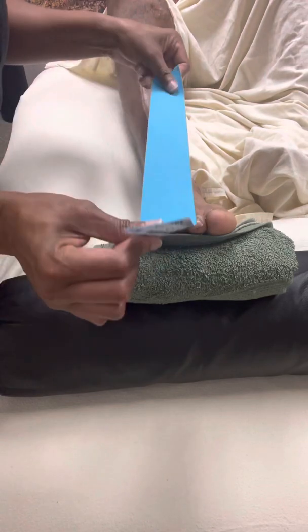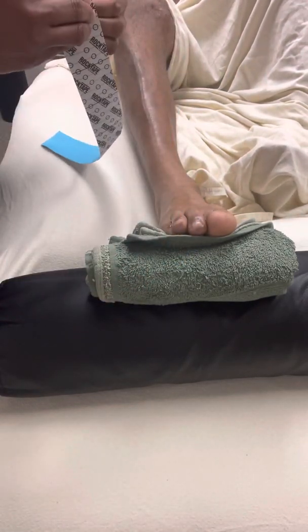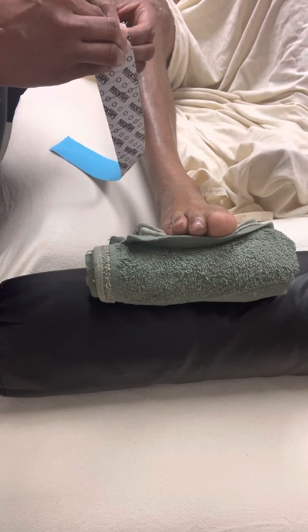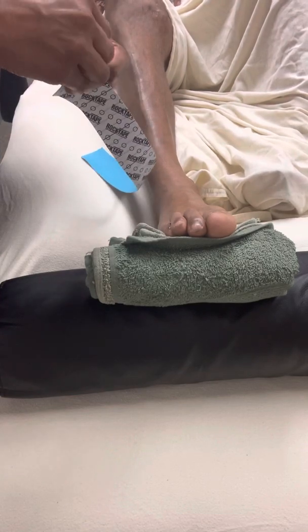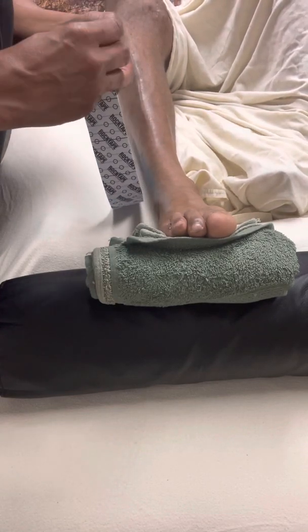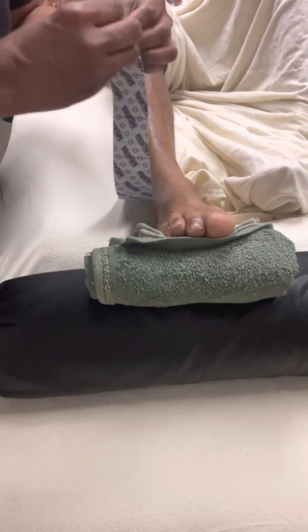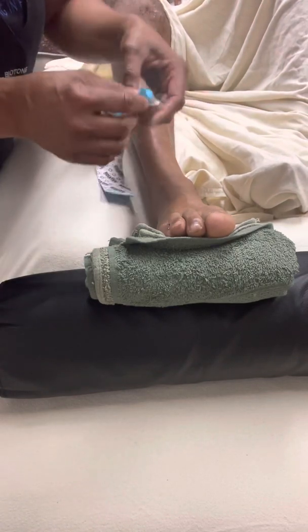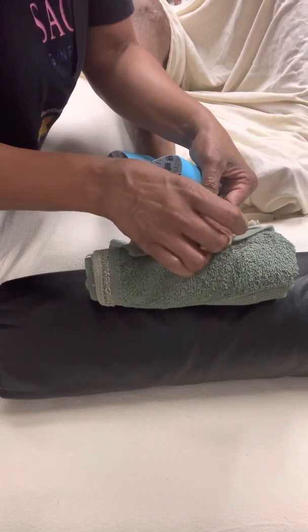I already pre-cut my tape here, my kinesiology tape. So I'm going to take and peel it back a little bit, cut a little paper here. Now I'm going to take and put it here on his big toe right here.